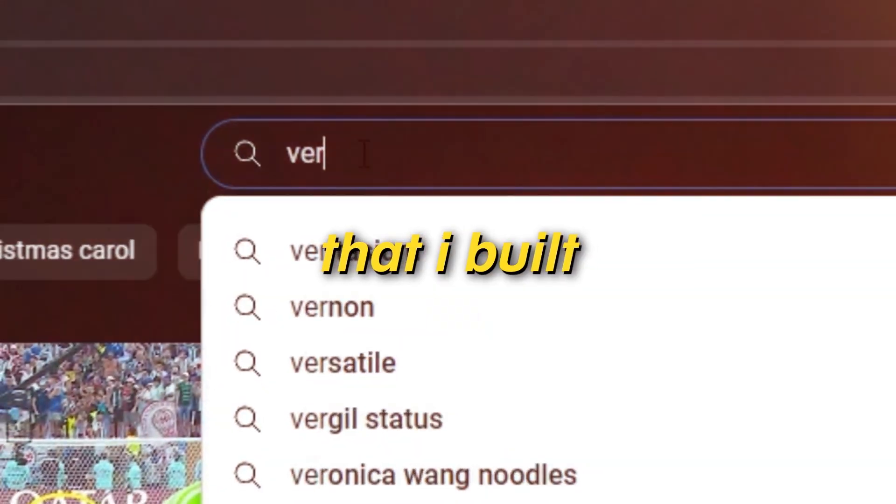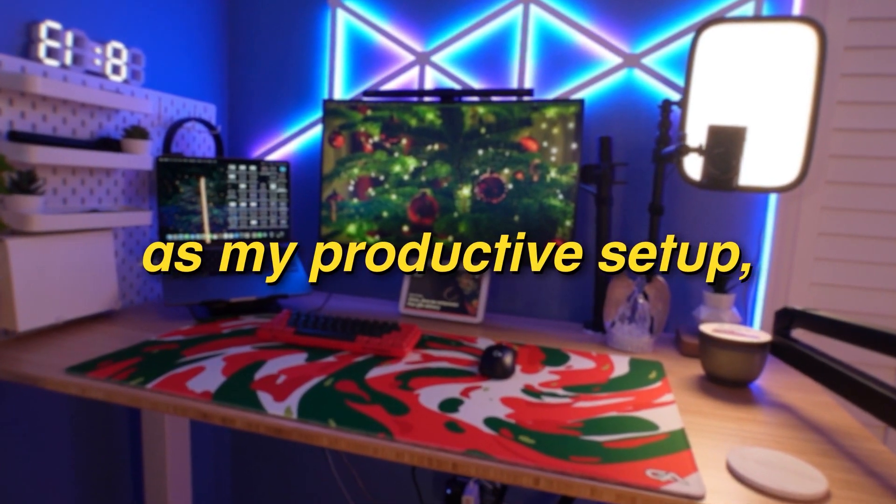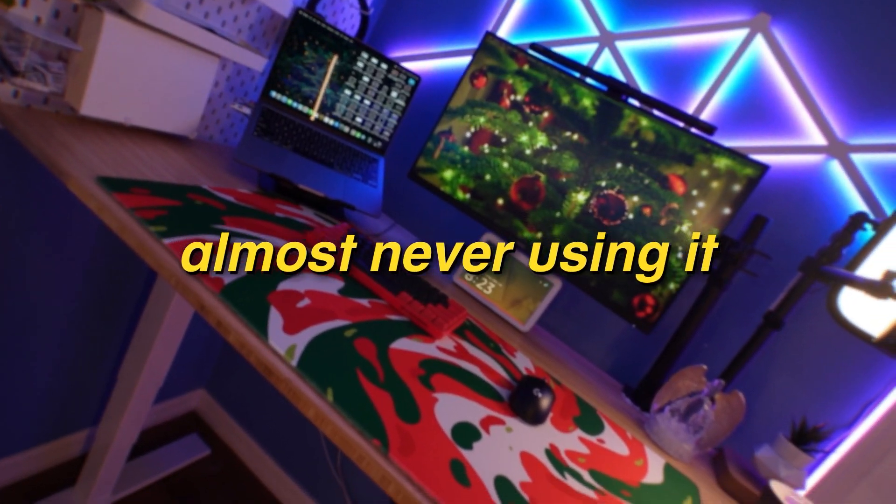I decided to take down the setup that I built not even two months ago. I originally intended to use this as my productive setup, however, I found myself almost never using it. The setup actually looks really good right now, so I'm not just taking it down because I don't like the way it looks — trust me, it looks really good. It's just simply down to the fact that I really never use it.